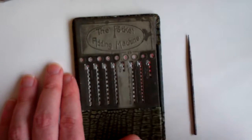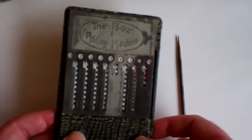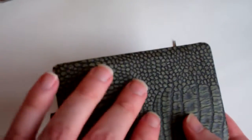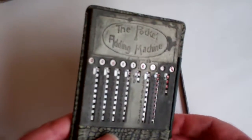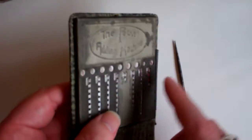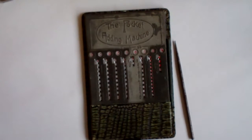This is the pocket adding machine, and it comes in a nice fake leather case — actually made of cardboard or paper. The machine itself is made from thin tin metal. So that's it: the pocket adding machine.